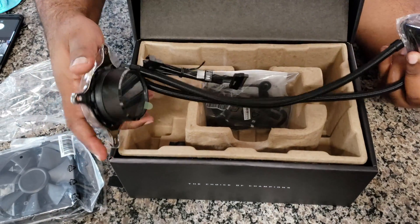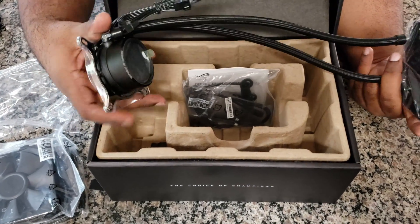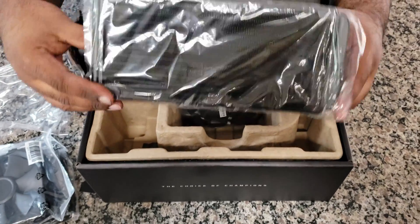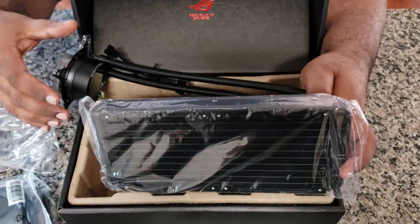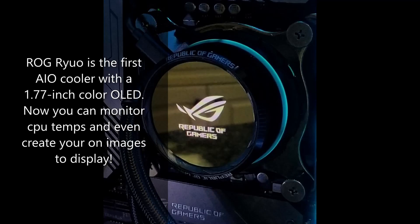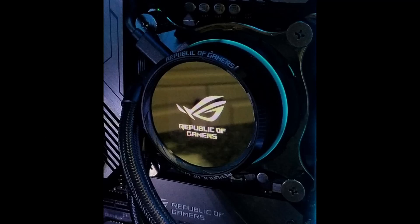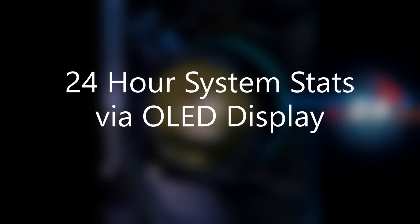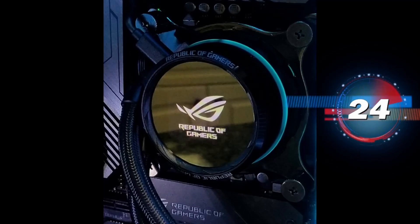If bling is your thing for your computer, this cooler is definitely something you need to consider. For 2018 ASUS has a full range of OLED displays on their cooling systems. This particular one has a 1.77 inch display, and there are multiple ways and items that you can put on the display.